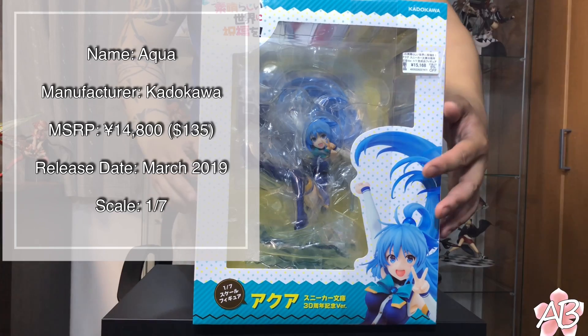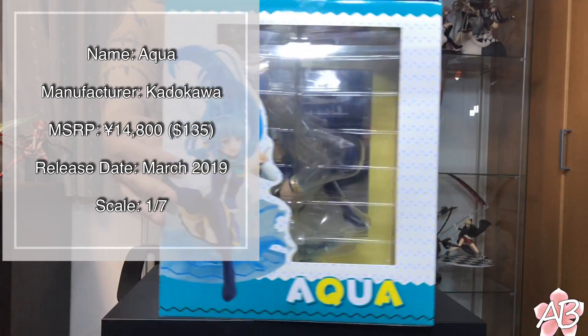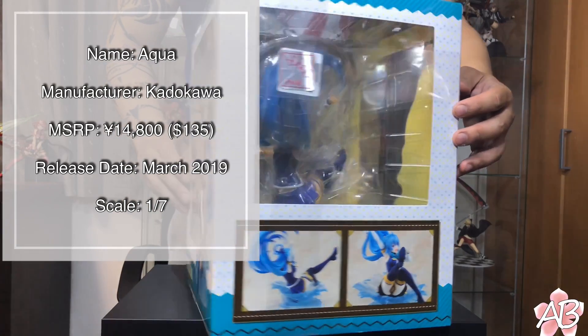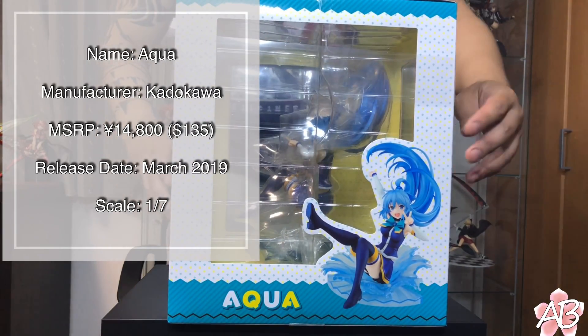Yo guys, welcome back to the channel. Today I have the most useless goddess from Konosuba. That's right, I got Aqua.